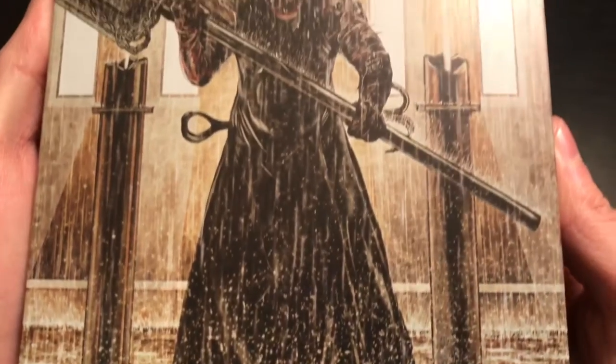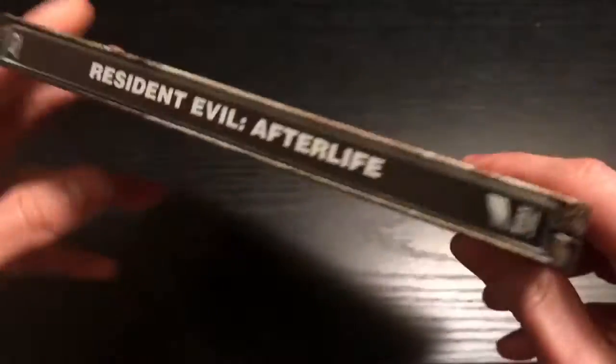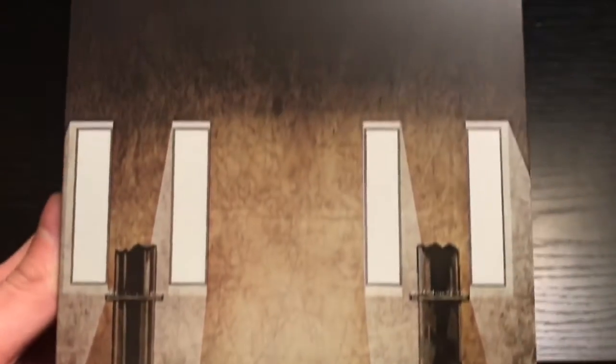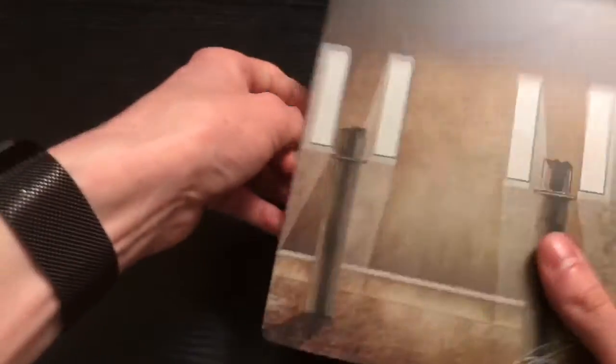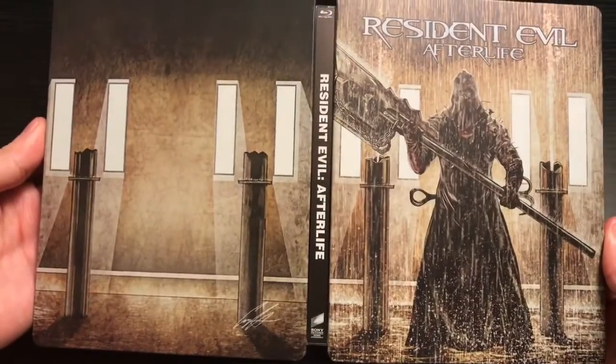If you guys want to see the steelbook, that's why you're here — check that out, pretty cool. They did pretty good on these. The cover artwork on the Project Pop Arts for Resident Evil is pretty nice. Resident Evil Afterlife has the Sony logo and Blu-ray logo in the back, with the signature right there. Let's open it up — there's the full picture, front and back. This does come with the digital code.